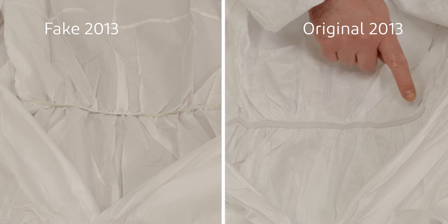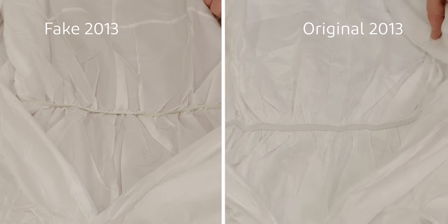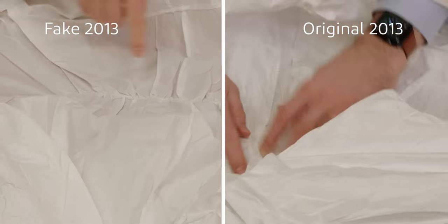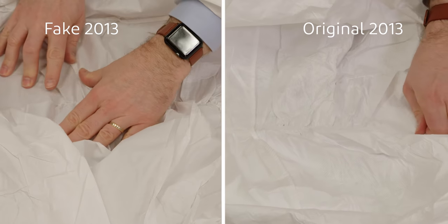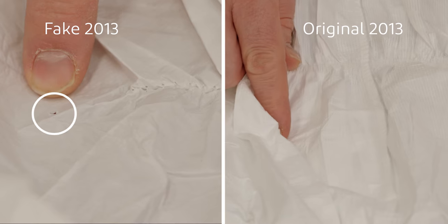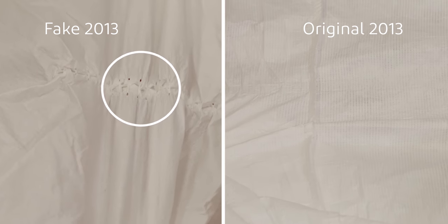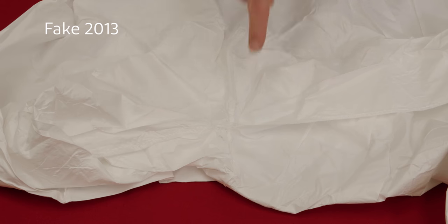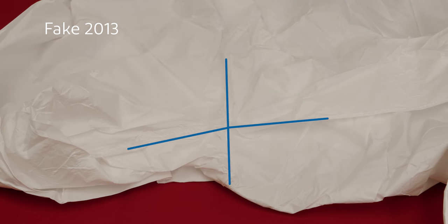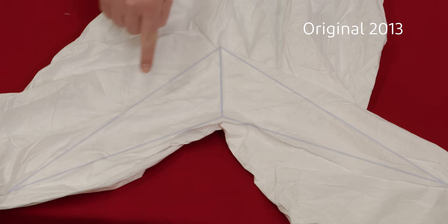DuPont coveralls have a glued-in waist elastic, whereas the fake garments have a stitched-in elastic, which leaves pockets outside that may let in droplets or particles of hazardous chemicals. There is no crotch area in the fake garment, while Tyvek features a 3D ergonomic crotch design.